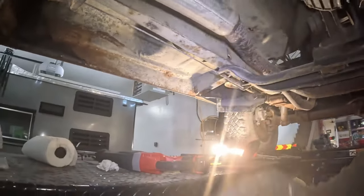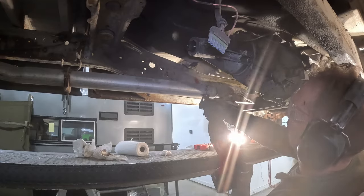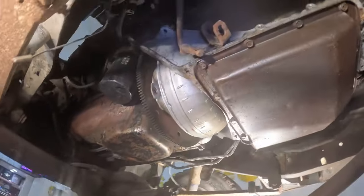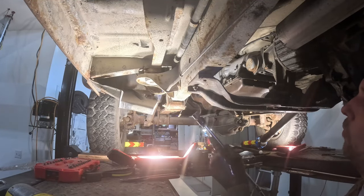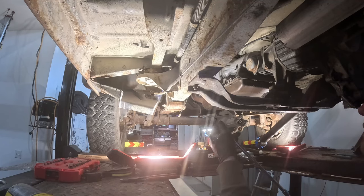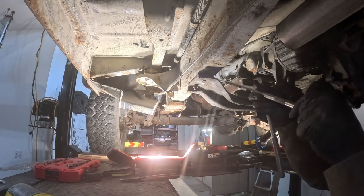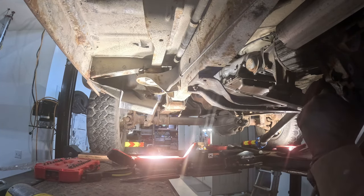I'm going to Sawzall this right here. Now with plenty of extra room to get to things, what you want when doing these is a wobble or an extension that's got the swivel in it — but you lose torque over distance.